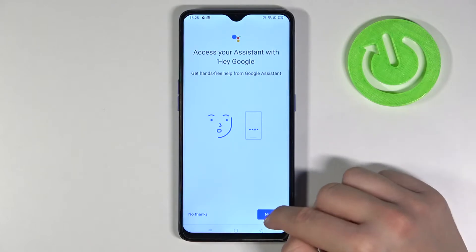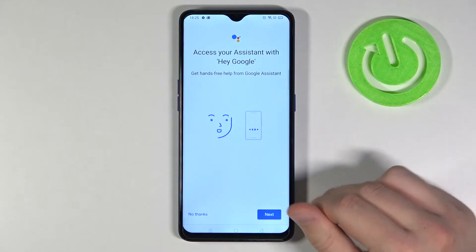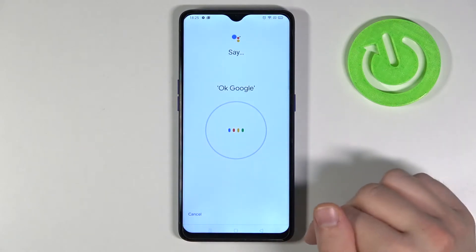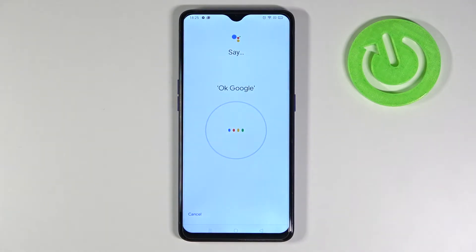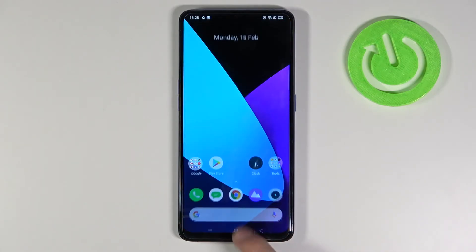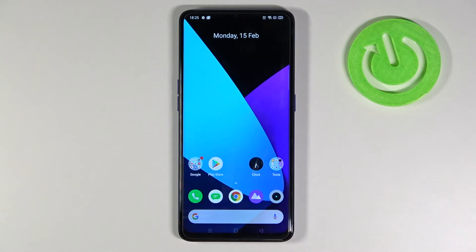Then we have to click Next and go through the next steps. We have to say 'Ok Google' a couple of times, and then it will switch to 'Hey Google'. Say 'Hey Google' for the last one, then click Next — and it's finished.